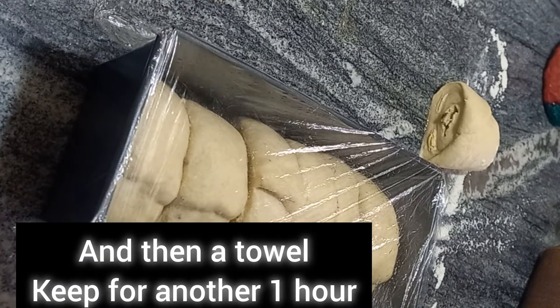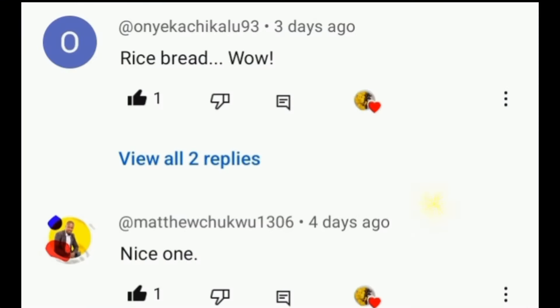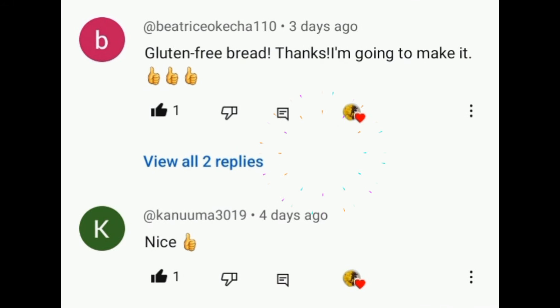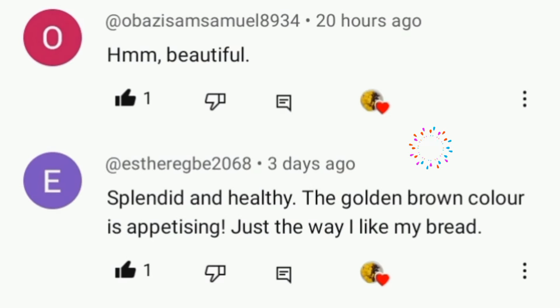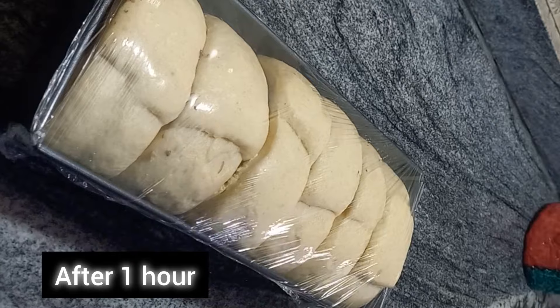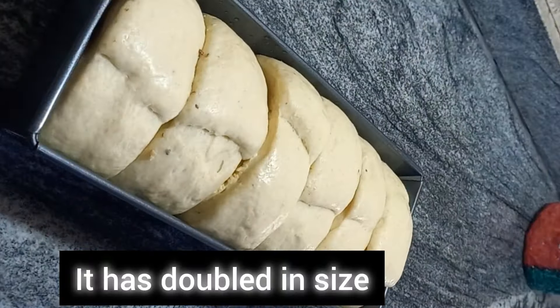Time for Chanti's corner! We have Onye Dikachi who said 'rice bread', Matthew Chukwu who said 'nice one', Beatrice Sokecha who said 'gluten-free bread' — thanks, I'm going to make it — Kano Merced said 'nice', Obaseza said 'beautiful', and Estabe said 'splendid and healthy'. Now I'm back to our baking section.